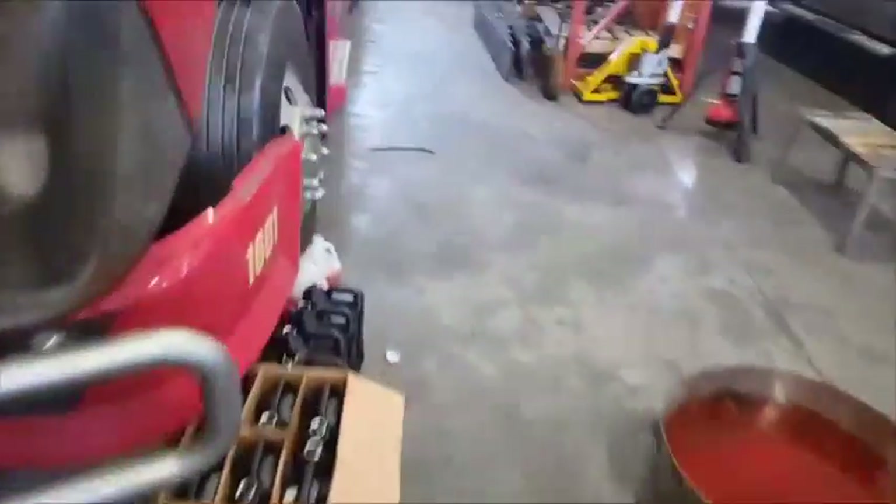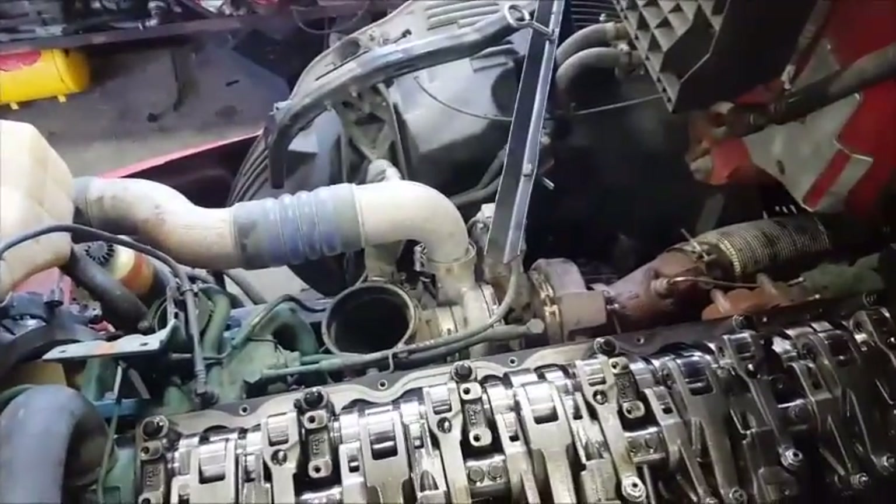Hey, what's up guys. I'm going to be showing you how to do an overhead adjustment on a Volvo D13 engine. I already have the valve cover off and I'll show you how to do that in another video.